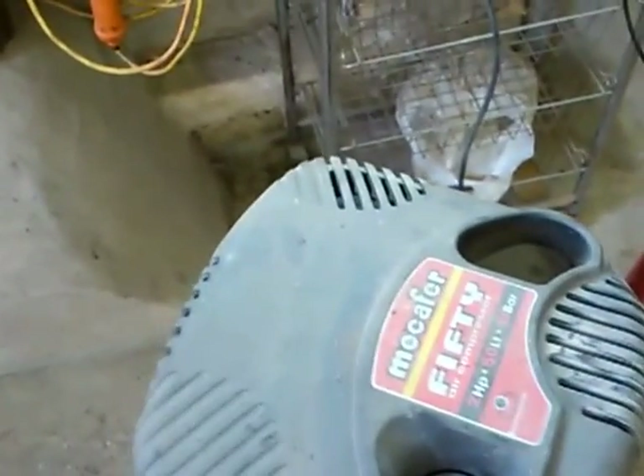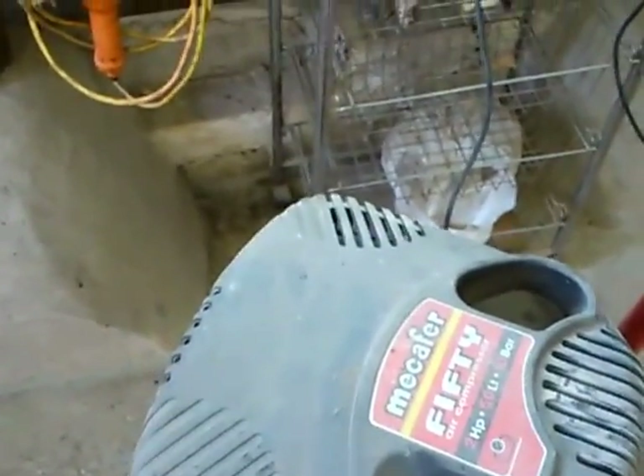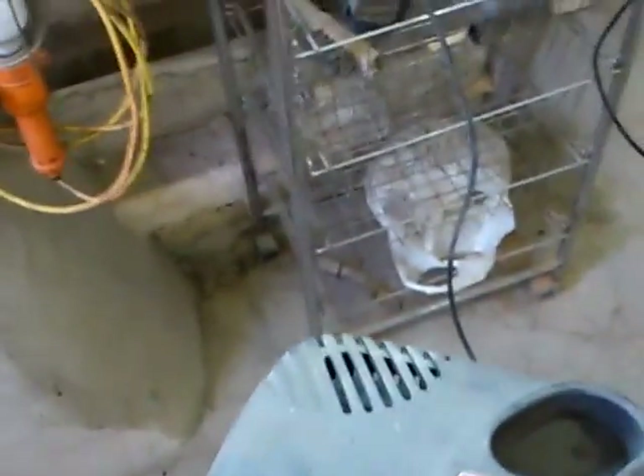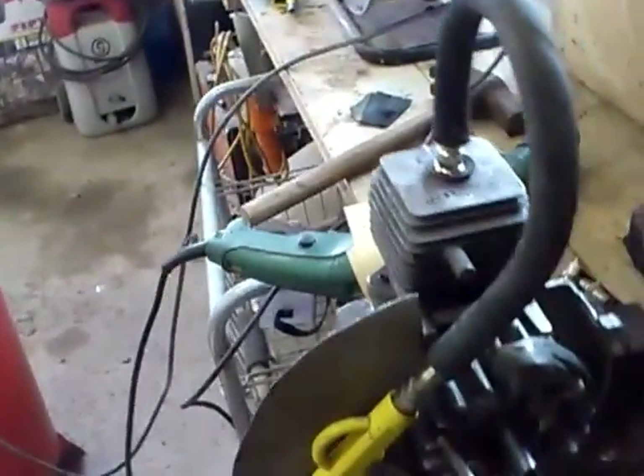I'm just going to give it some air and fire it up for the first time and see if it works. It might need just a bit more air to get it around to top dead center again where the lobe is.